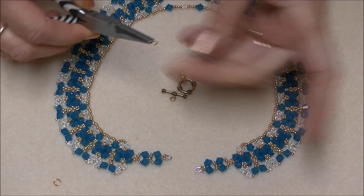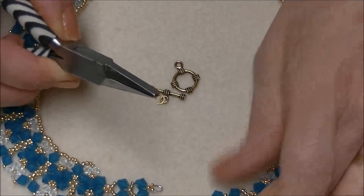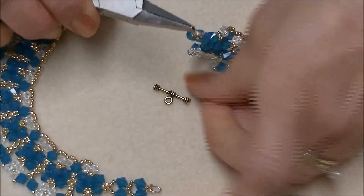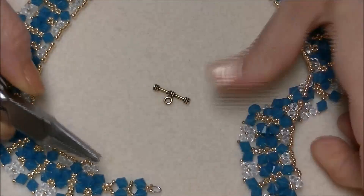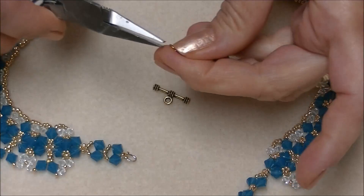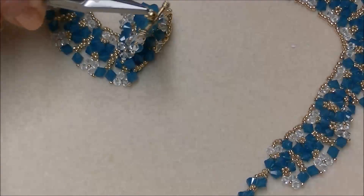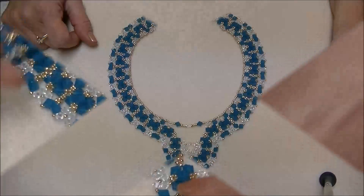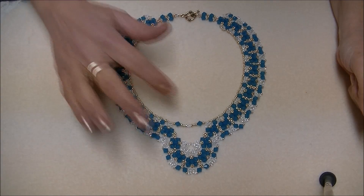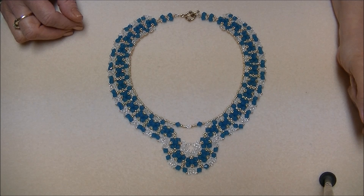I have these little jump rings here, and I am going to open it from side to side, slide it onto my wire protector, slide on half of my clasp, and close my jump ring. Do the same on the other side and close it, and this is what the finished project looks like. It's really very pretty. I hope you've enjoyed learning how to make this necklace — good luck and have fun! Bye-bye!